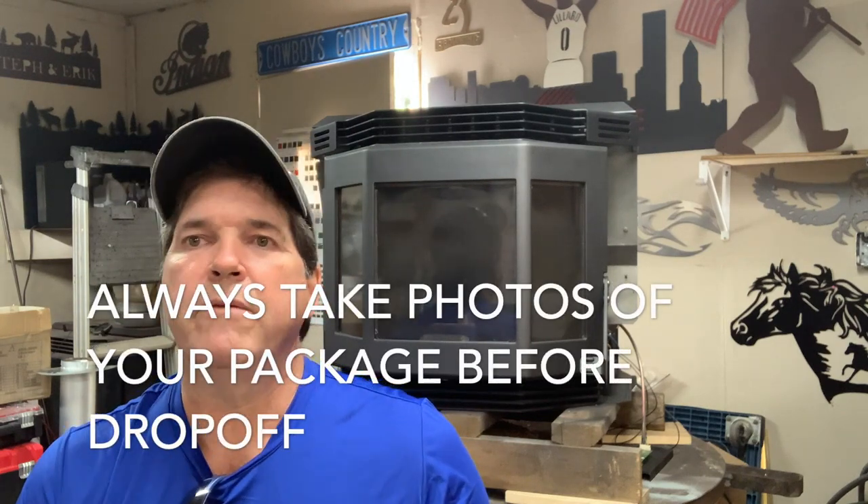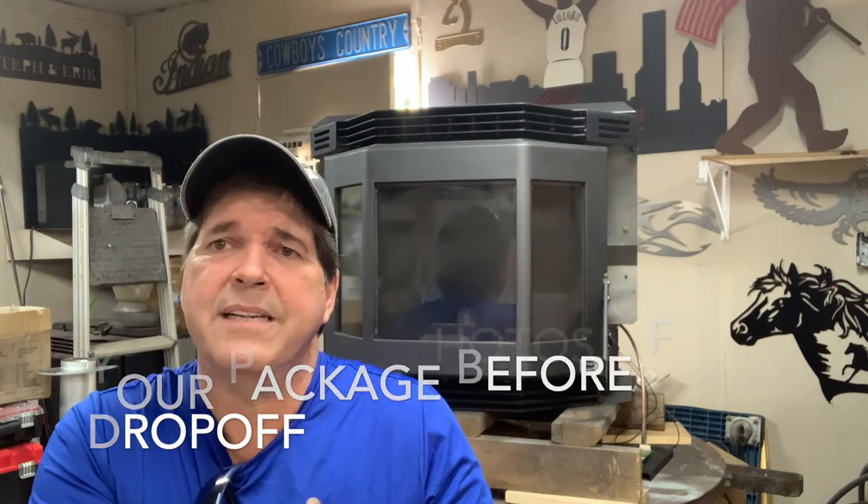Insurance isn't always a safe haven though. We had a customer who added shipping insurance, valued the parts correctly, and UPS lost the box. UPS then said the customer hadn't used a proper shipping box. I told the customer to have UPS photograph the box, but UPS went silent because they had lost it, and flat-out refused to reimburse. So beware of UPS.